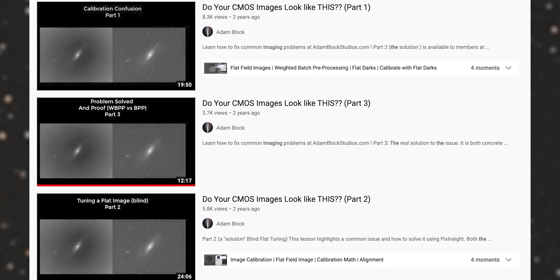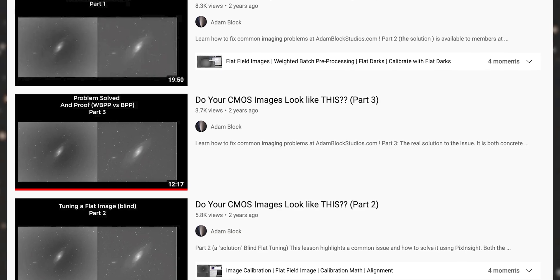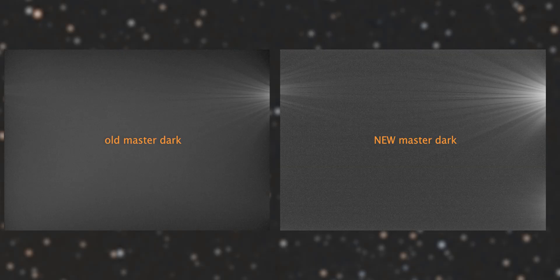Then I discovered this fantastic set of videos from Adam Block about this very issue, and after some further investigation it turned out that the issue was with my dark frames. That's right — not dark flats, but straight up dark frames.